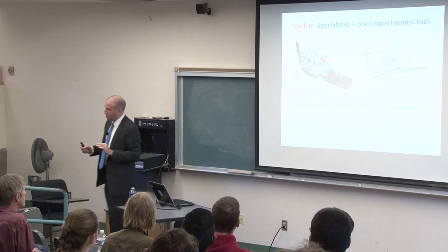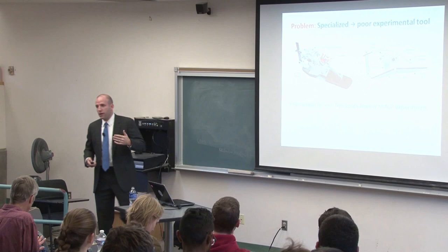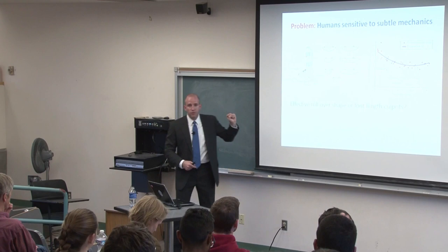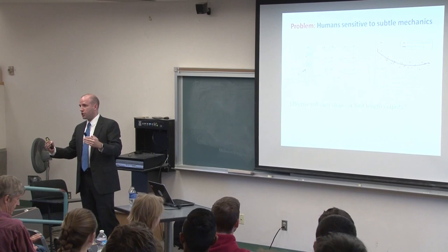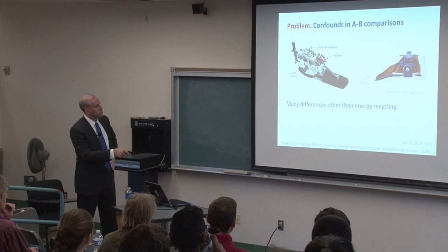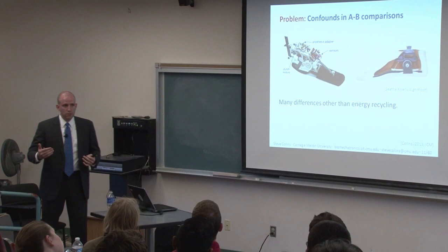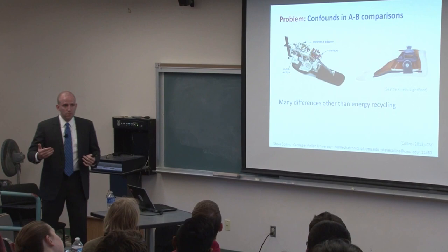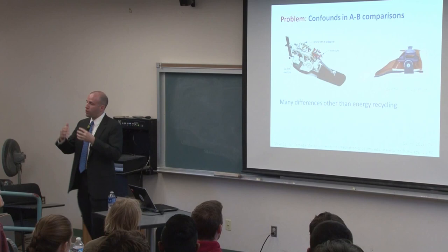Compounding this problem, little differences in device function can have a big impact on high-level performance. For example, putting small foam wedges under the foot felt easier to walk, inspiring a side project where we changed the roll-over shape of the foot — with too flat or too curved a foot, you could nearly double the energy cost of walking. Looking back at our two compared devices, there are many such differences: keel length and stiffness, damping properties, and a dozen other features that could be responsible for the observed changes. So after our experiment, we don't even know whether energy recycling is beneficial — we haven't performed a controlled test of that functionality.